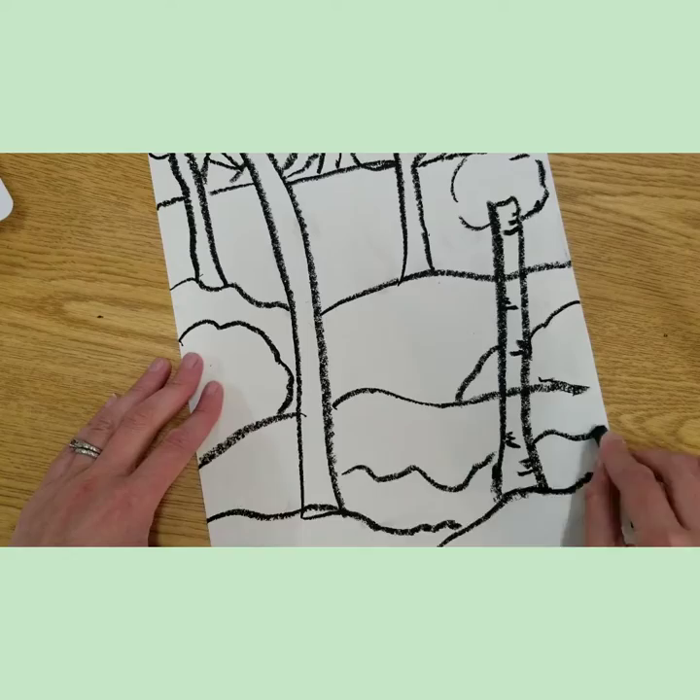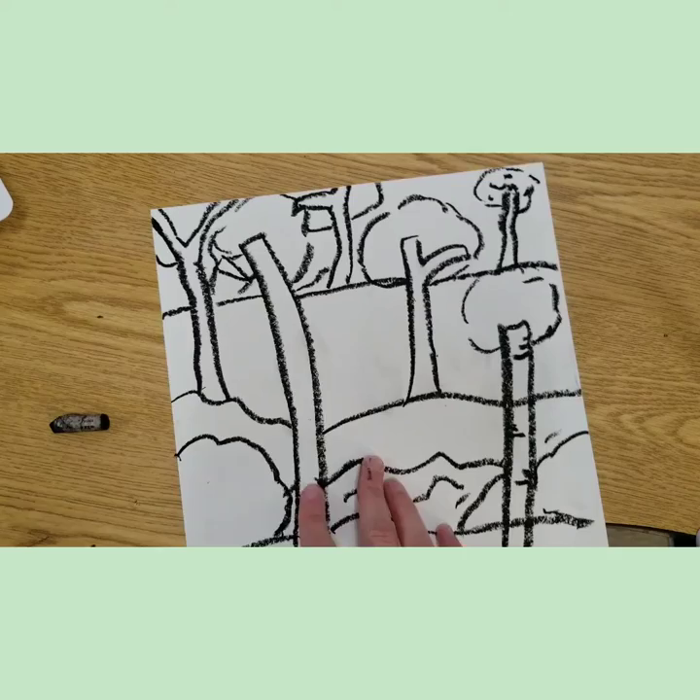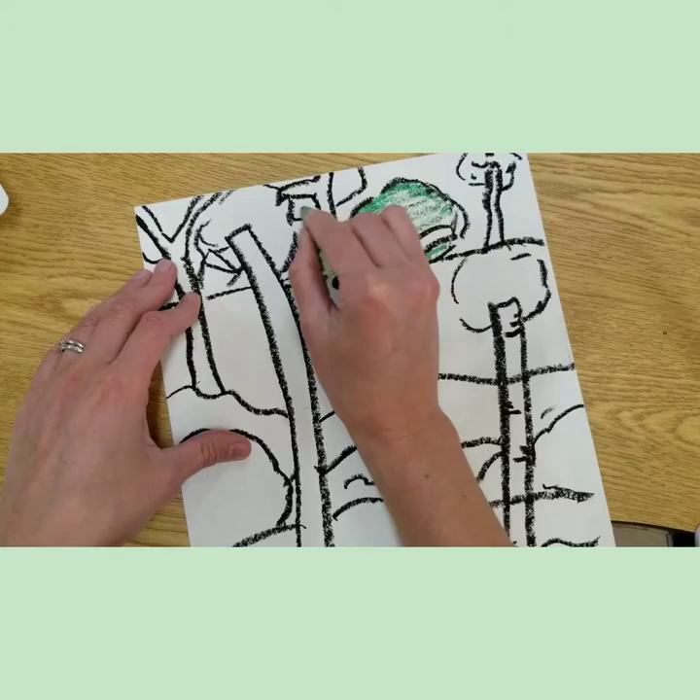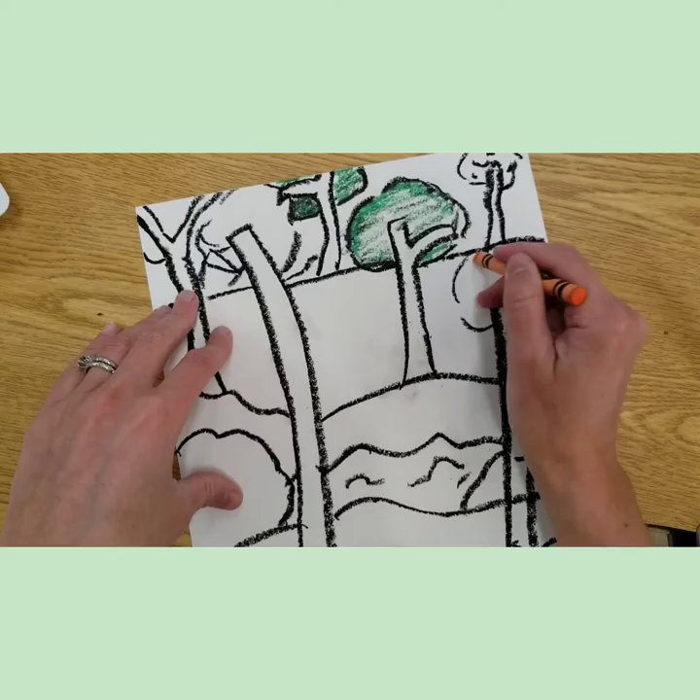We're going to add some color now. You can add in some bushes, adding in lots of hills. Emily Carr did a great job breaking up her space and finding shapes in the space around her. She used some big bold lines and had lots of darks in her artwork — she created some darks and some lights.